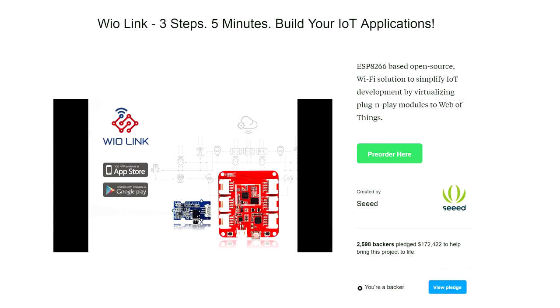I support Kickstarter campaigns every now and again and sometimes I forget I've supported them. One turned up which was really nice — it was the WIO Link, which is an Internet of Things type module. Not so much to do with 3D printing, but it's actually a project I'm going to be doing with my daughter, who's now really into Arduino and all that sort of stuff. They're really nice little boards — you get two of these and a whole load of really good Grove sensors, a full box of cool sensors you can use for doing all sorts of IoT interactivity in the real world.